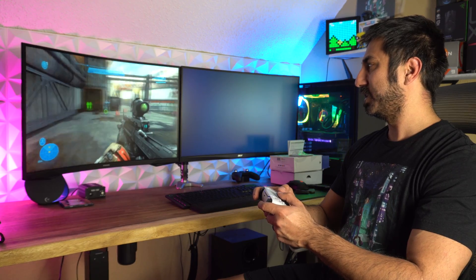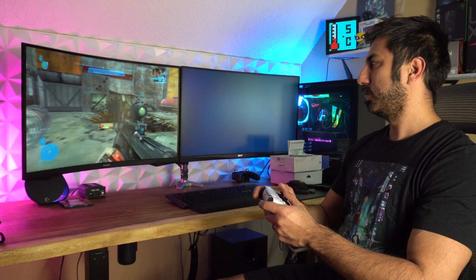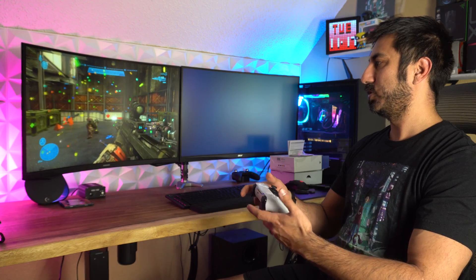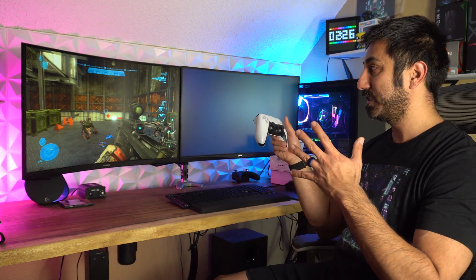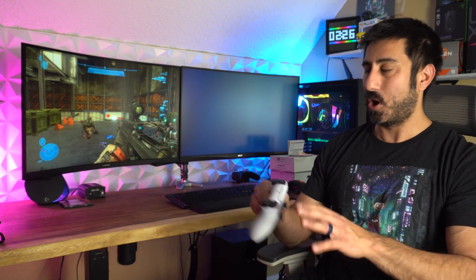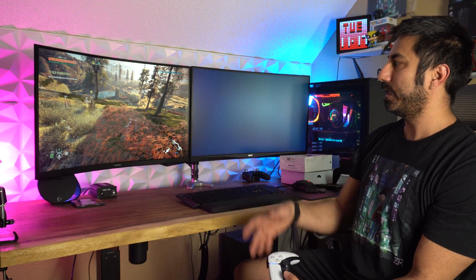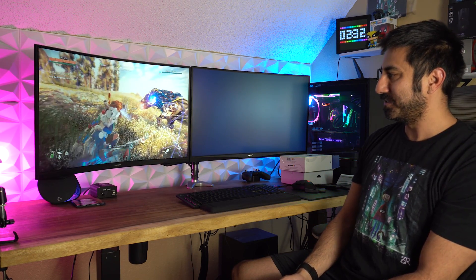I like the shape and feel of this controller. In general it just feels good. Let's go ahead and get Horizon Zero Dawn — an actual PlayStation game — running on this, to see how it works. We have Horizon Zero Dawn popped up. Same thing — it immediately showed it had support, and it's even showing the PlayStation buttons on screen. That's what I was looking for.